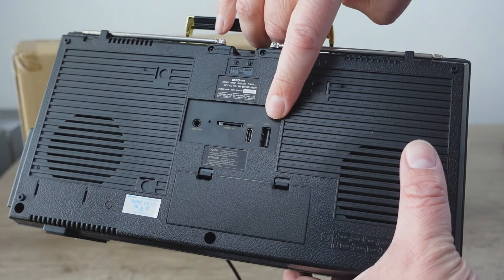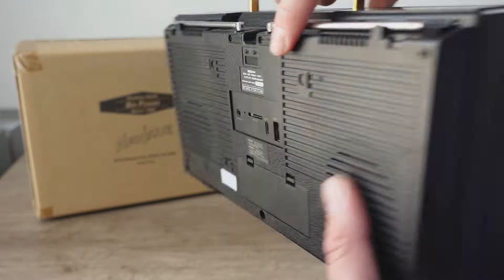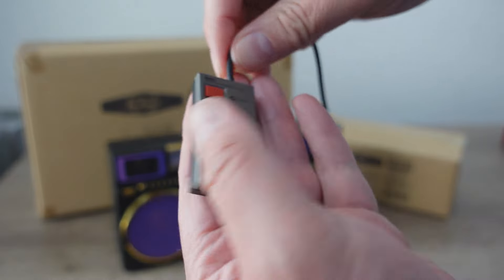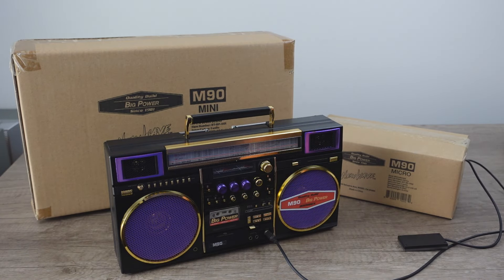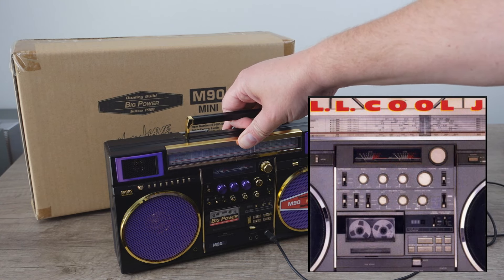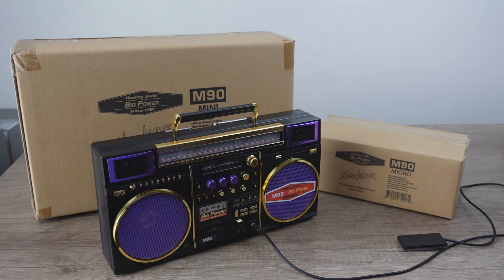It also has an SD card slot, USB slot, and it's rechargeable via USB-C. There's an aux input on there too. What looks like a headphone jack on the front is actually a jack for a wired remote control that is fully functional. All of this is a very, very close replica of the original M90. The M90 was a JVC boombox of the 80s — arguably the king of boomboxes. Even LL Cool J's album had an M90 on it, and Techmoan has talked about it. It's such an iconic boombox.